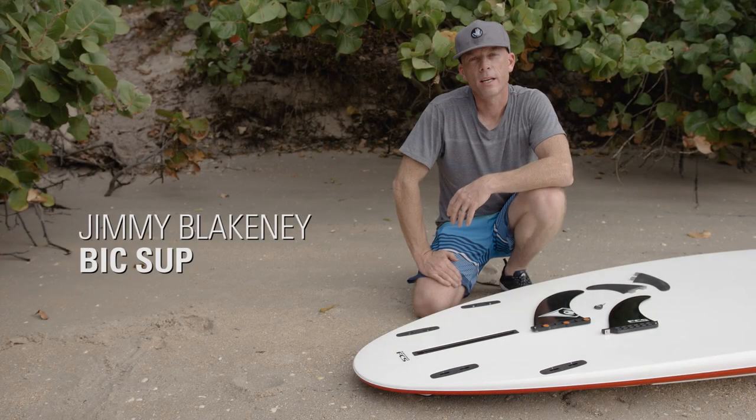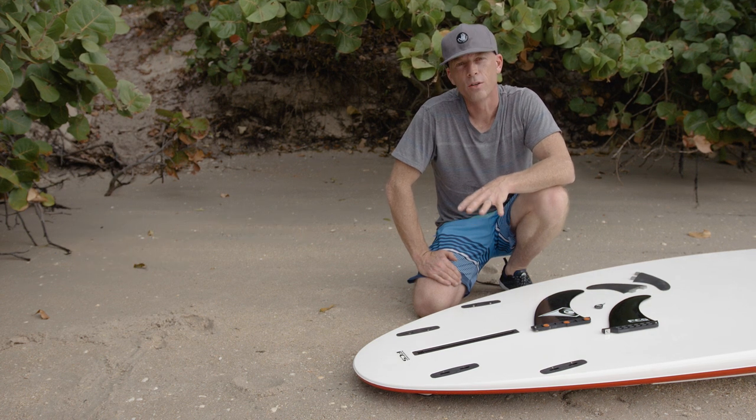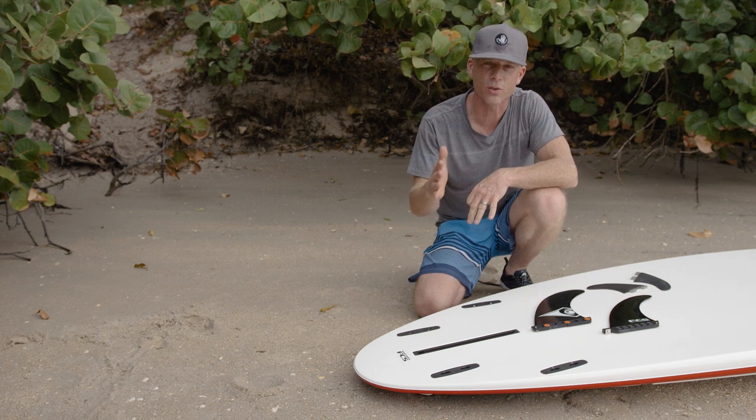Hi, I'm Jimmy Blakeney with BICSUP, and today I'm going to be talking to you about how to attach the fins to your stand-up paddleboard. Fins come in all shapes and sizes, and what they do is they allow the board to track straighter.